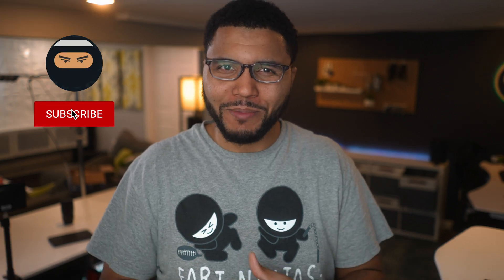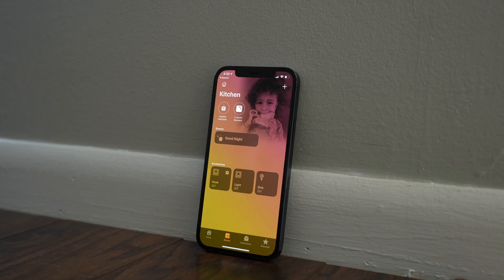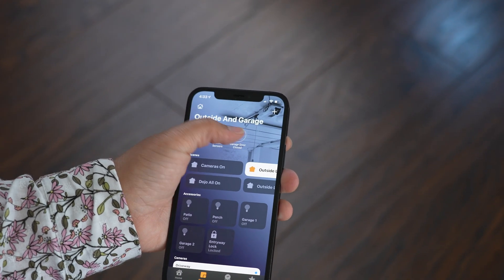What's going on guys? Kevin the Tech Ninja here. When it came to my smart home, I became extremely complacent and lazy. I had things offline, things no longer working, and I had four different apps to do different things. So I decided to do some upgrades and this is the first one.